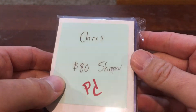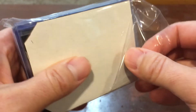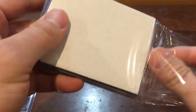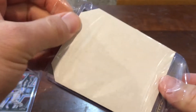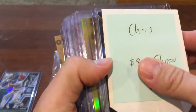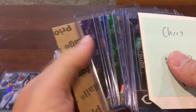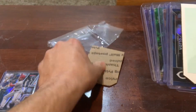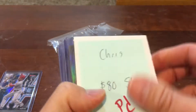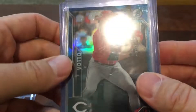I ended up picking this up for $80 shipped. I believe there are nine total cards in there. Let me count — one, two, three, four, five, six, seven, eight — yeah, nine cards for $80, which is pretty cool. He had a lot of these cards for sale.